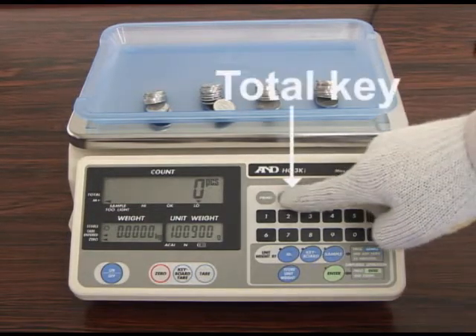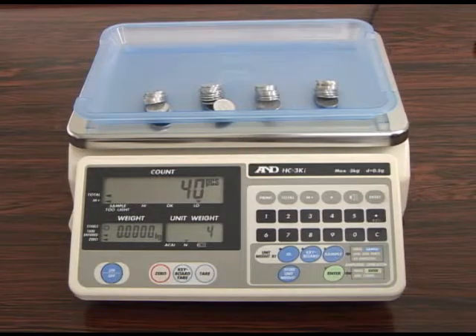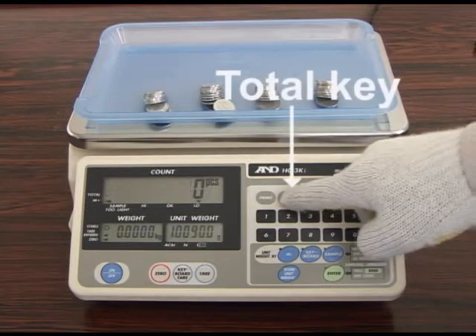When you press the total key, the accumulated count data and number of batches you added will be displayed. Press the total key again to return to normal functions.